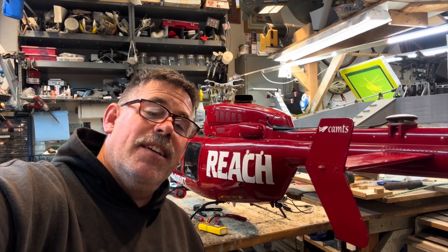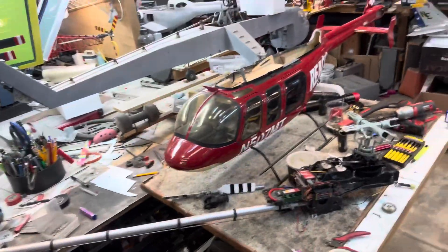Hey, I'm Mike Spinner and this is the Scale Culture. Alright, so we're getting back on putting together the 407 with the new gears and all that kind of good stuff.